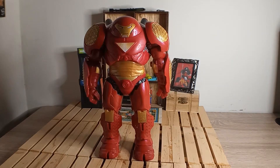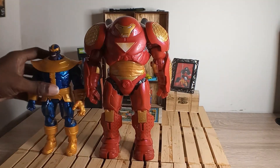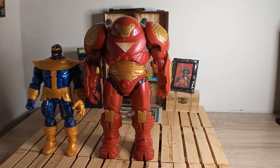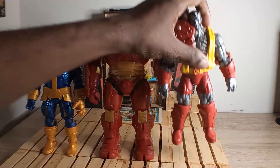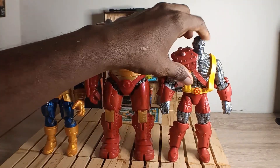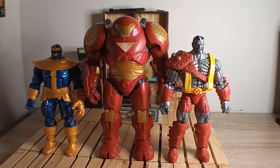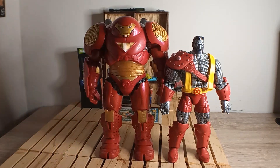Here he is next to the Mad Titan Thanos from the Walmart exclusive and the build-a-figure AOA Colossus — with the Warlock wave Colossus head sculpt on this body, looking kind of cool. You can see he's towering over both of them.